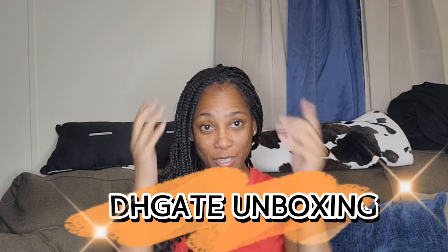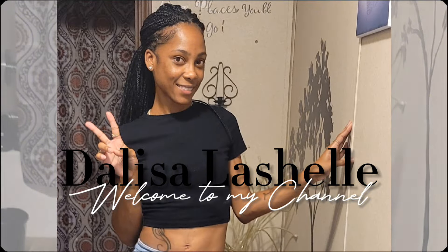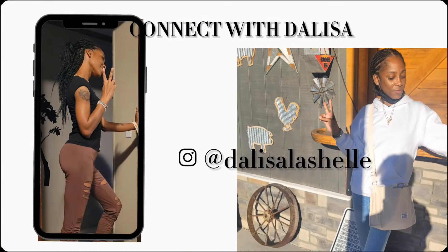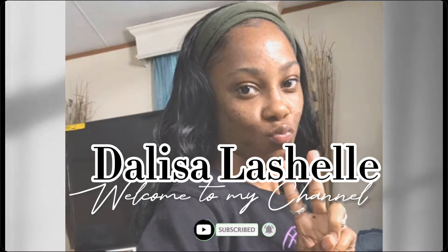What's up y'all, welcome back to my channel! I just got off work but I'm about to do a quick unboxing because I gotta run right back out. Before I get into it, make sure you like, comment, subscribe — all that good stuff.